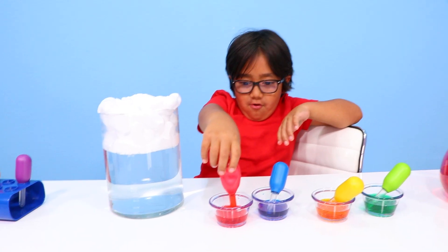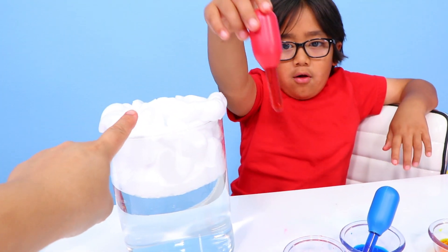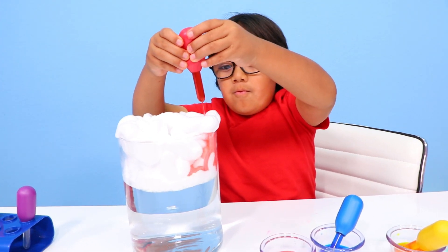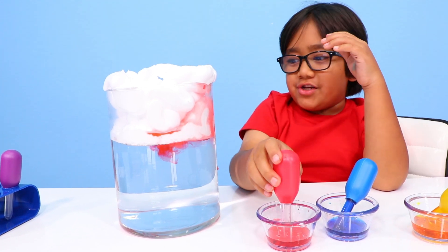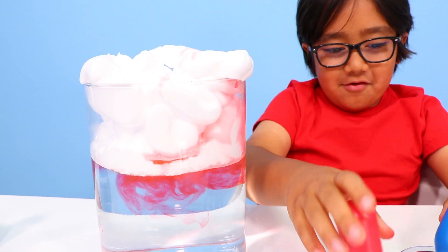So this is the cloud and you're pretending this is the air. When you get too much water, the cloud is going to release the rain — like so. Oh, the cloud's still holding the rain! Look, it's dropping. Stop holding it now, I ordered you to stop!